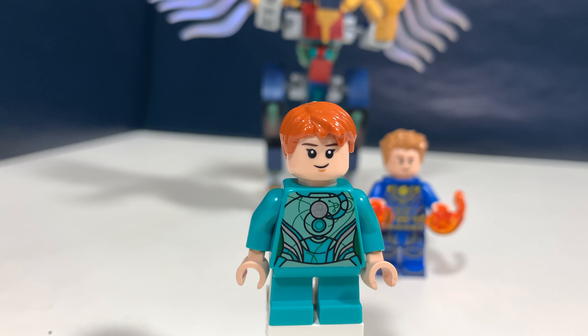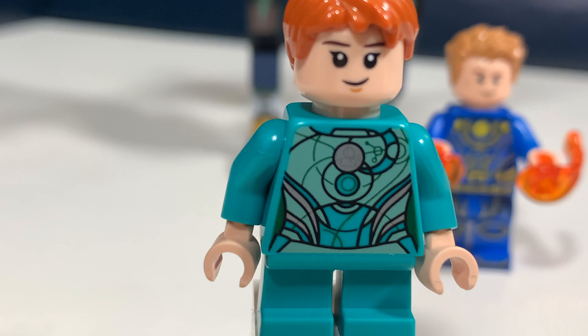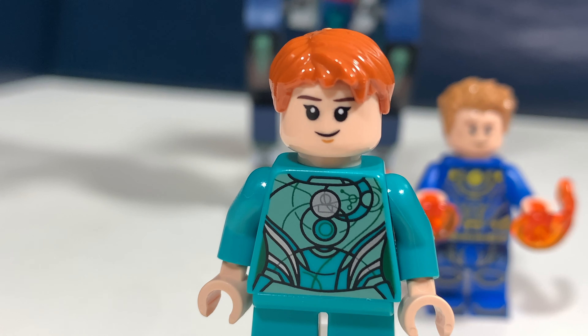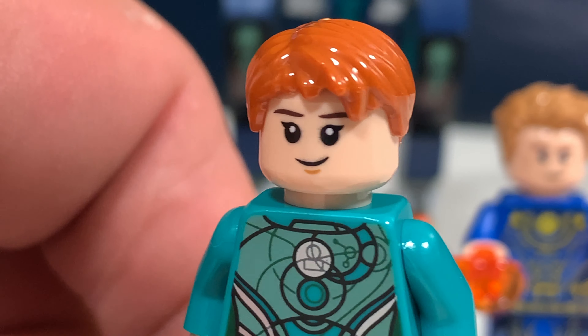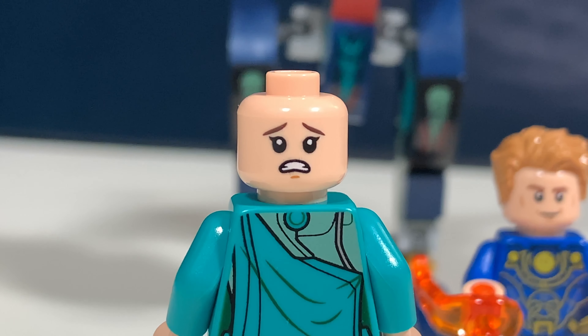The first minifig in this set is Sprite. She has this very cool printed torso in turquoise short legs. The same face print as Hermione Granger from the Harry Potter series, this very nice short orange hair, some more details on the back of her torso, and also the same second face print as Hermione.